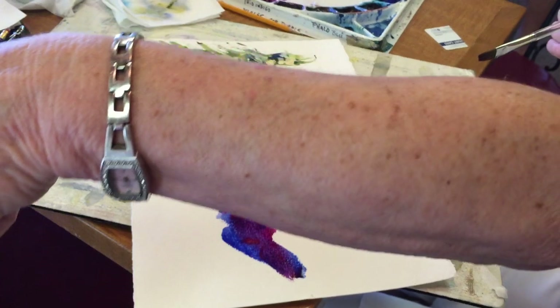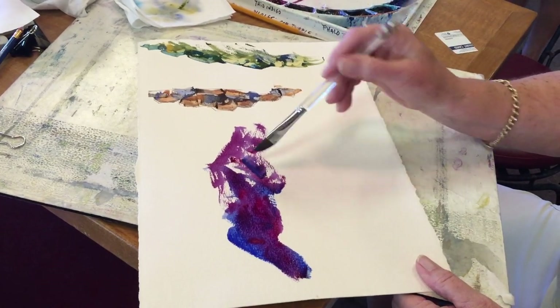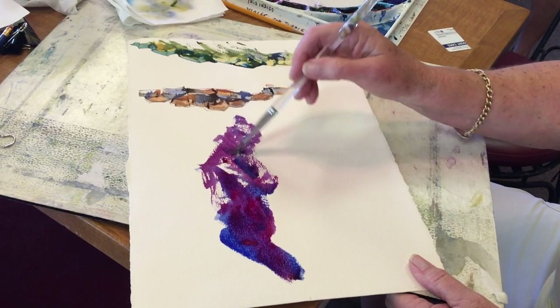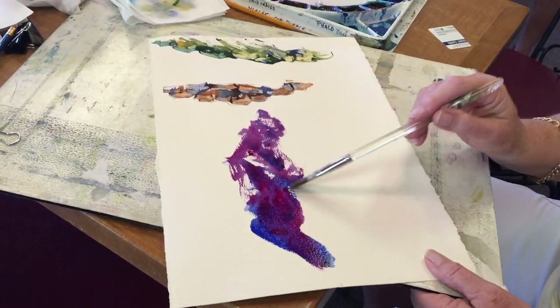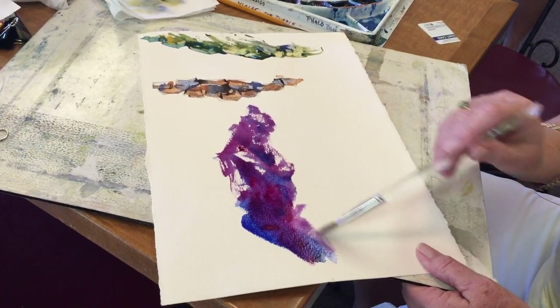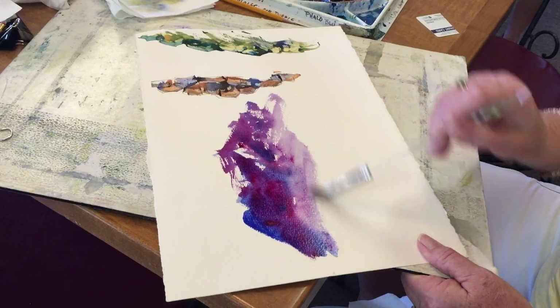You can come over here and watch. Do you want to stand on the chair? You can stand on the chair. I'm going to spread this out a little bit with water, because the mountains look darker when they're farther away.